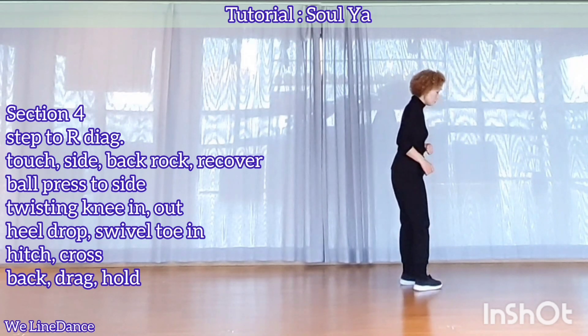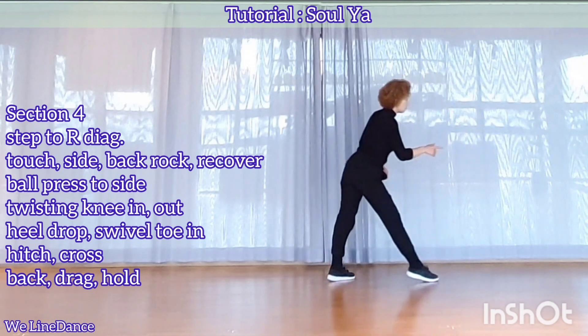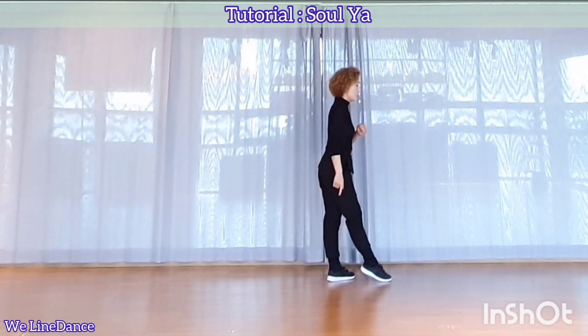Drop heel, swivel, hitch, cross, push back, and drag. Step forward, count.